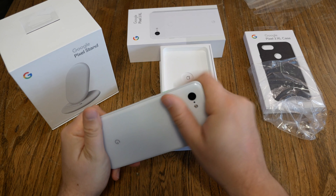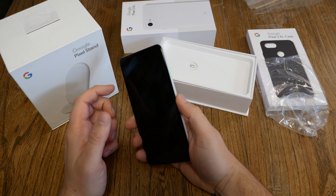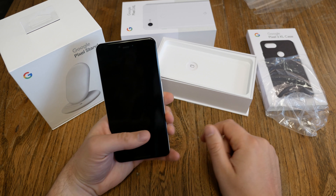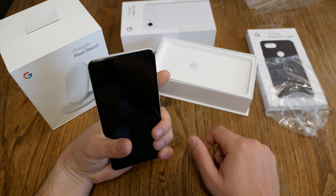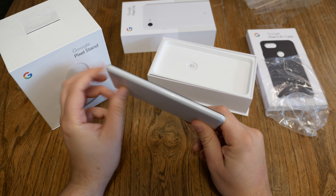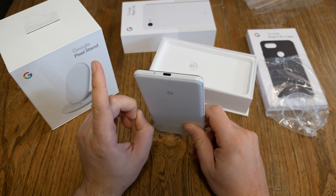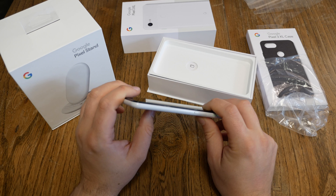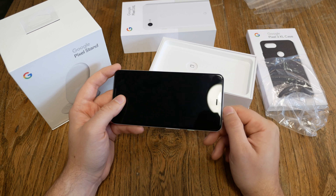You can see the Pixel 3 XL case, which costs 45 euros. Google has always, since the Nexus devices, priced everything you can buy additionally to those devices at the same level as Apple devices. But now let's start with the Pixel 3 XL. I got the white version, and the white version I think is the very nicest looking of them all — Team Pixel on the back side. The press samples are only 64 GB, which is okay — this is the version I would buy personally, maybe.